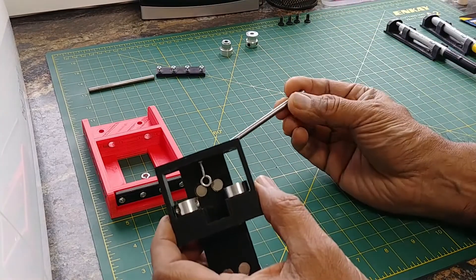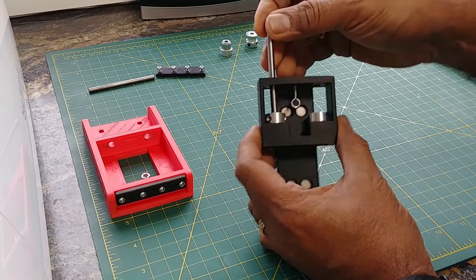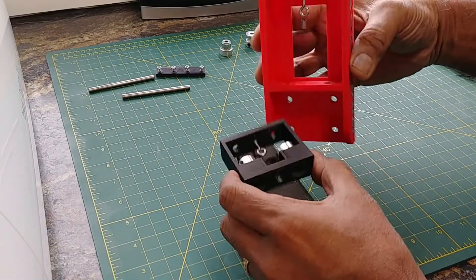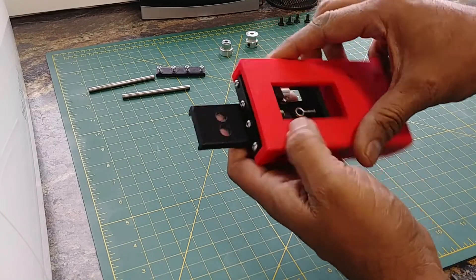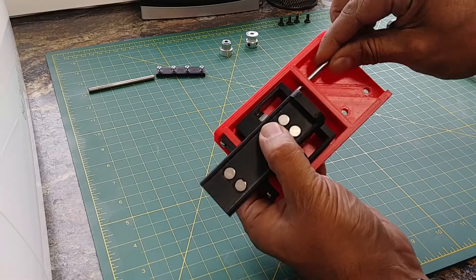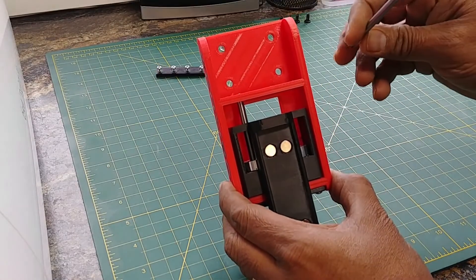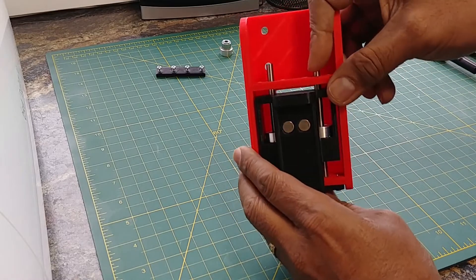What goes through here are these 5-millimeter metal rods. I just cut them to be 75 millimeters long, and they go through the carriage to allow the mechanism to move up and down. So let's put this together. Take the spring and tuck it through the hole at the bottom. Then put the rails through from the top and into the bottom hole — they should sit flush on top with nothing sticking out.